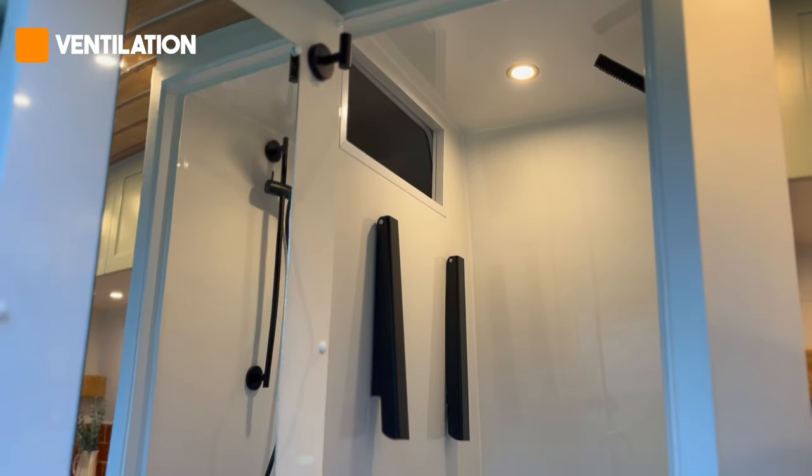The next thing you need to consider is ventilation. This will prevent condensation and damp forming in your van over the winter. Make sure any ventilation you've got in your van is free from blockage and in the open position.